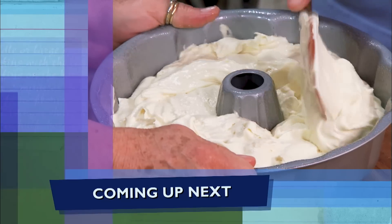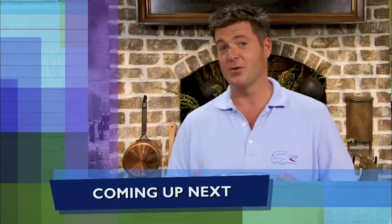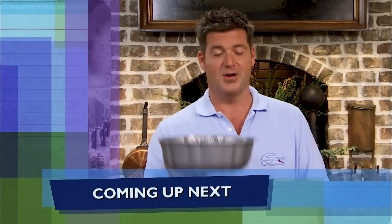Y'all don't go anywhere. Coming up next, we've got a great dessert secret that you don't want to miss — we're going to show you what we're going to do with grilled plums on our pound cake.